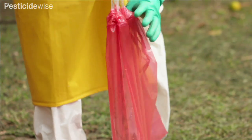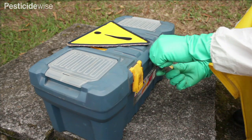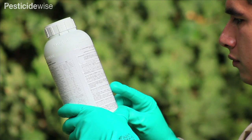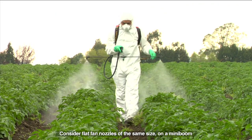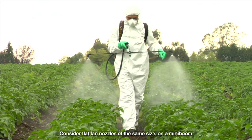Return the pesticide container to its store or secure box and lock it. Recheck the label to see what additional PPE you need for the way you are applying that product, and then go spraying. Our operator is following best practices, so will retain the use of his coveralls, gloves, boots, and face shield for downward spraying this product.